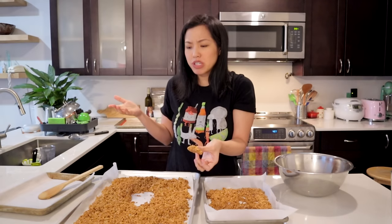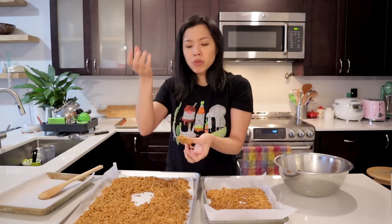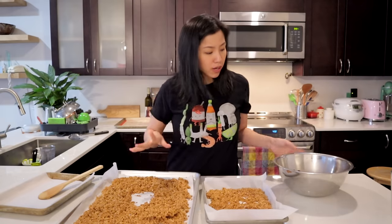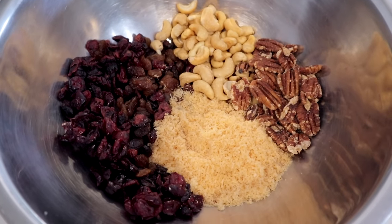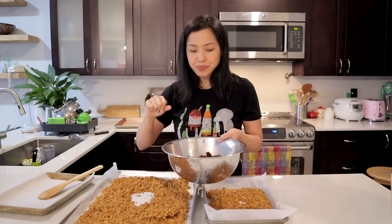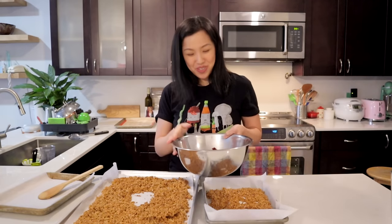I actually prefer quick oats because they end up being lighter and crispier since the pieces are thinner. Rolled oats are going to be bigger and thicker so it's a little bit chewier. Whatever you have, it'll work. For the fruits and nuts side of things, I have cranberries, sultana raisins, toasted coconut, pecans, and cashews. You can put whatever dried fruit or nuts you want. We usually also put chia seeds, but my husband took the bag of chia seeds to his office for breakfast and forgot to bring it before the lockdown — so our chia seeds are gone. That's okay.